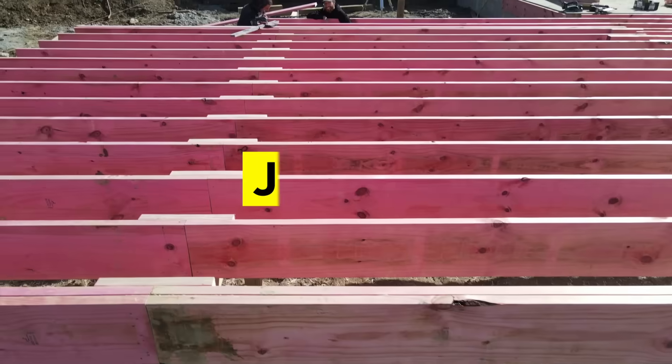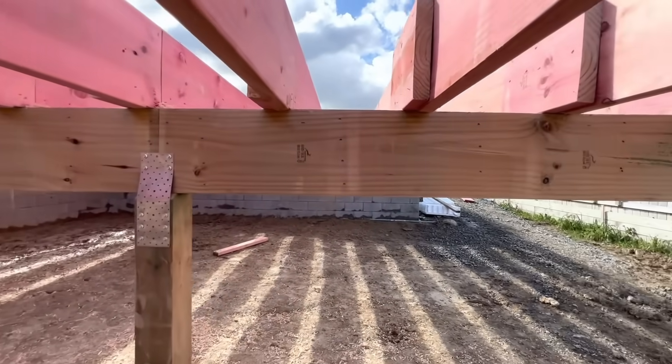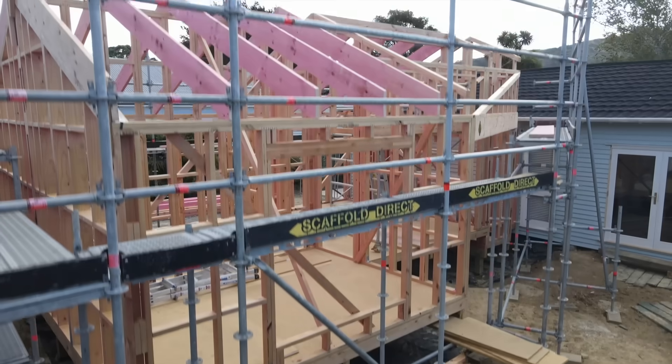So your piles are in the ground — what's next? Two things: you're going to run your bearers and then you're going to run your joists. Each of these elements is all about taking the weight or the load and spreading it to the piles, which spreads it to the ground. Whatever you're building, you want to make sure it can support what's going on top.